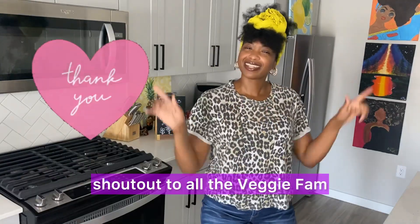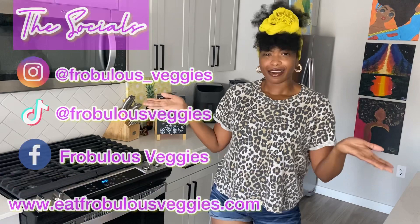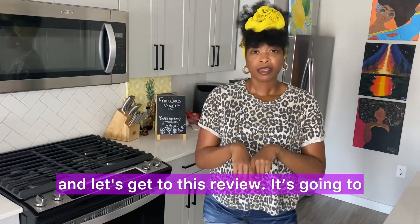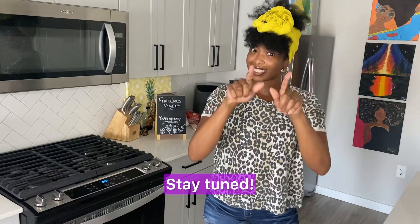Shoutout to all the veggie fam who stay up to date with me each and every week. If you want to be a part of the family too, make sure you follow me on my socials. Let's chat, let's get into it, and let's get to this review. It's going to be a little bit of a field trip situation — you'll see me here but you'll see me there, so stay tuned.